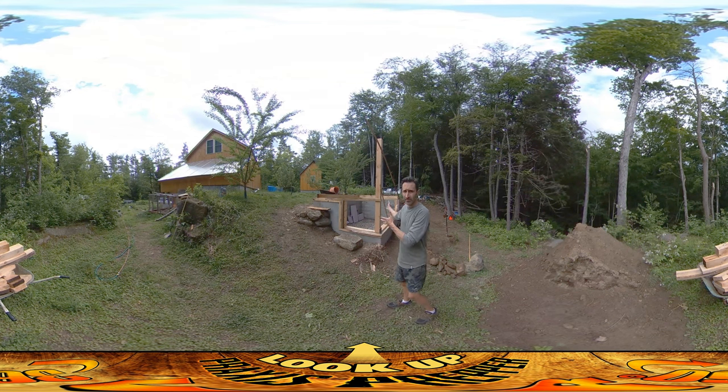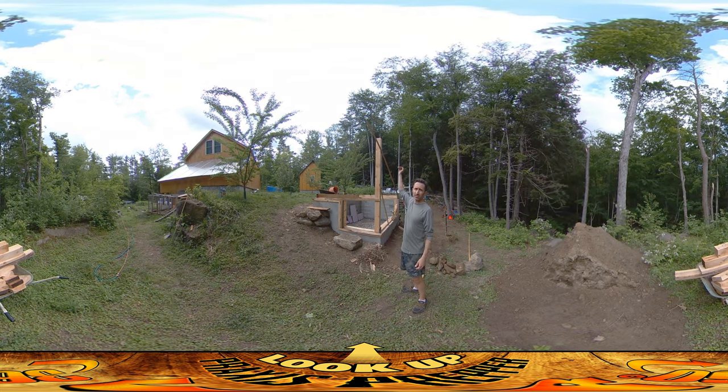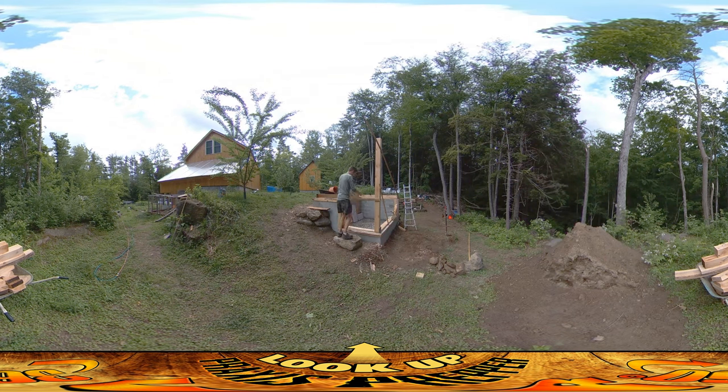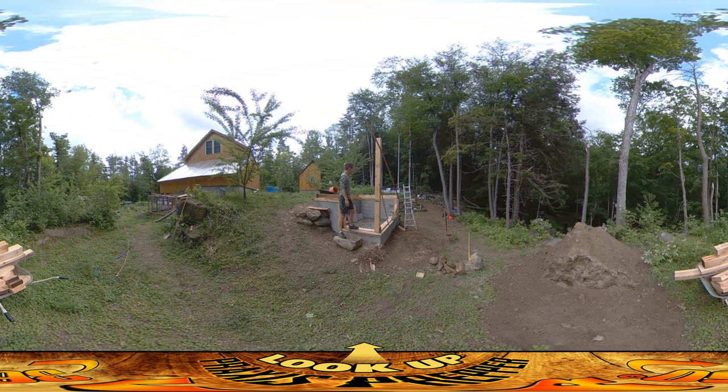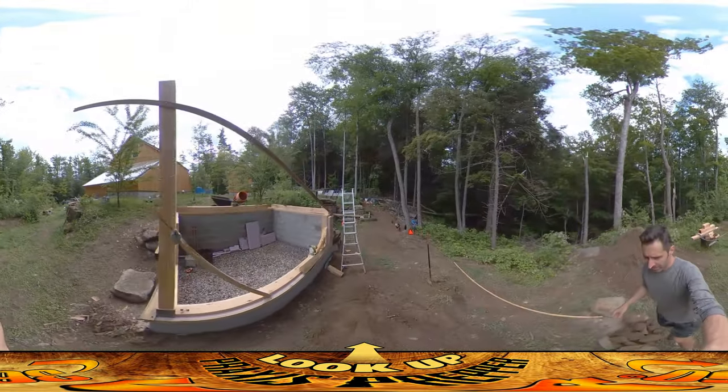Hey everybody, this is Praxis and I'm finally starting the carpentry phase of this project, which I've been looking forward to for a while. This post here on the corner represents approximately the height of the structure. This is the front door. There's going to be a 2x10 at the top and that'll cut right around there, giving enough room for an ample doorway. I'm just about to put up the post on the other side.